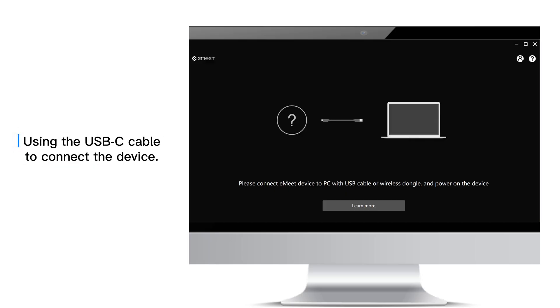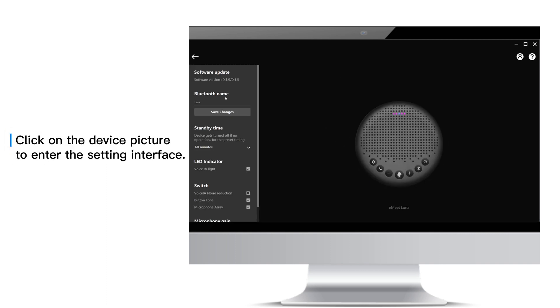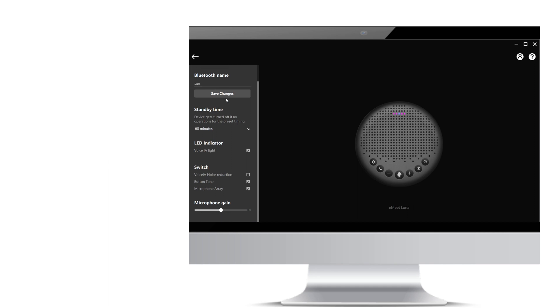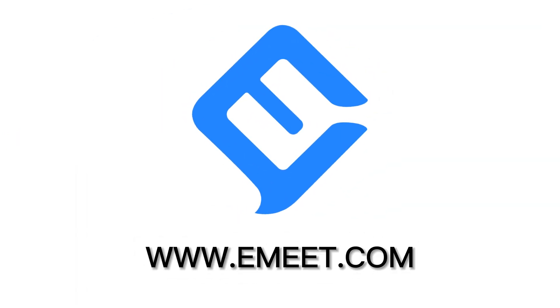Use the USB-C cable to connect the device. Click on the device picture to enter the setting interface. In this interface, you can customize the settings according to your needs.